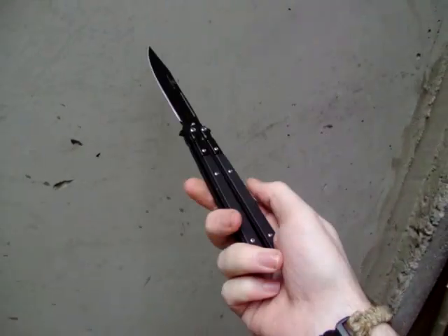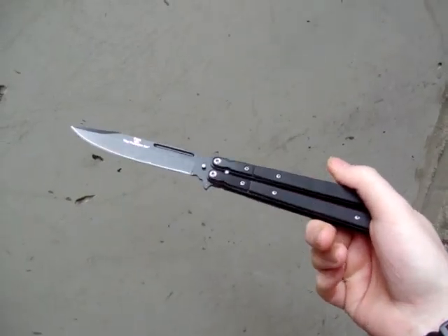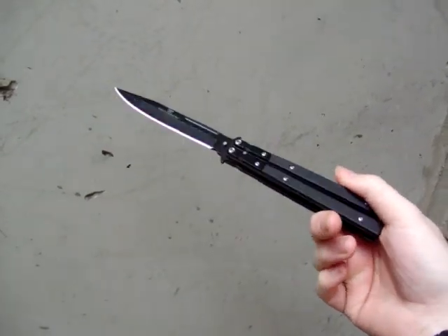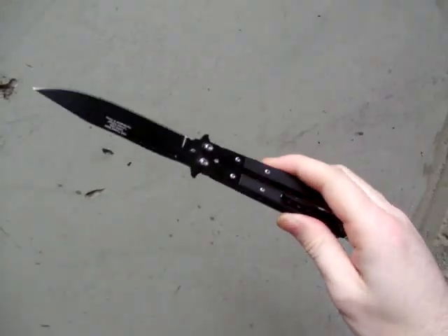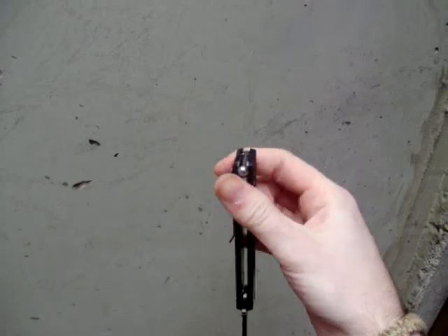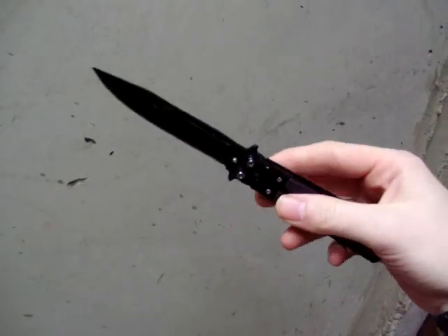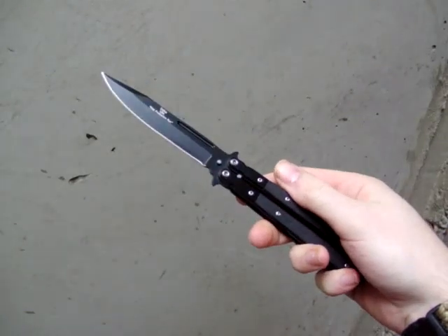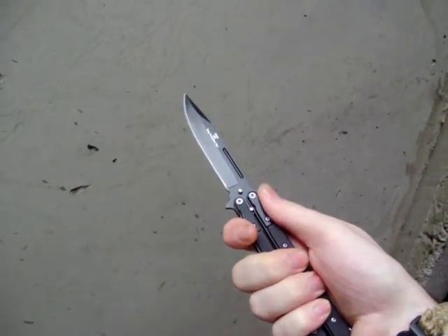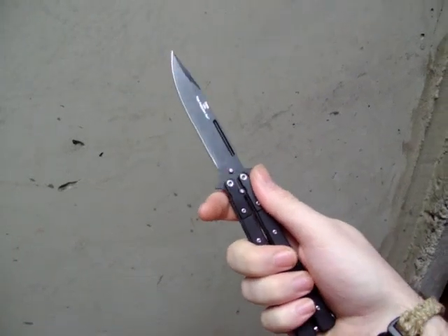These have a bit of a reputation as a fighting knife — I don't know if that's deserved, that's sort of getting back into the politics of it, not really my thing. I bought one of these as a toy basically, when I learned that they were actually legal for me to have.